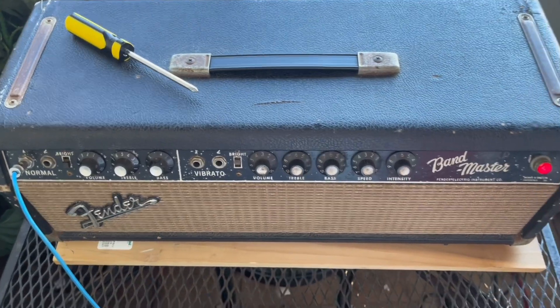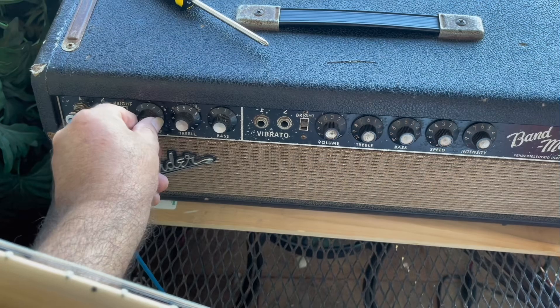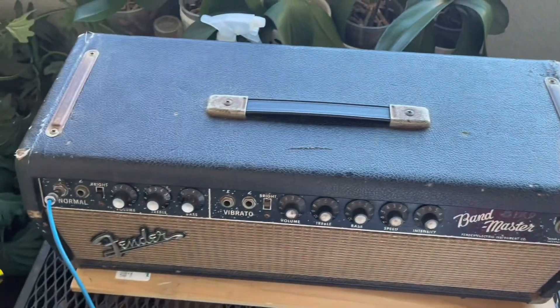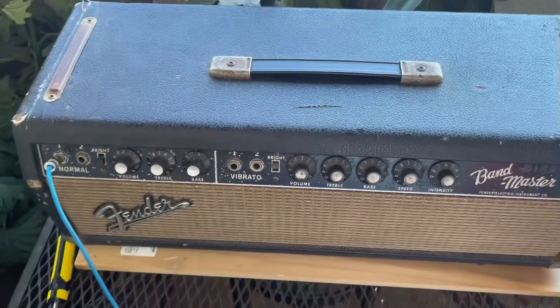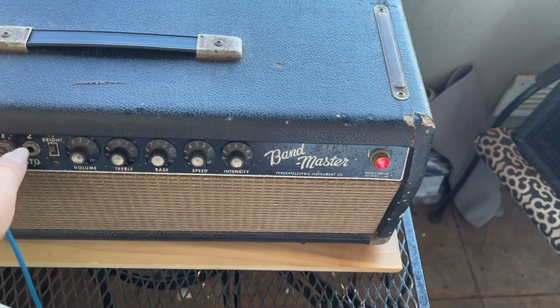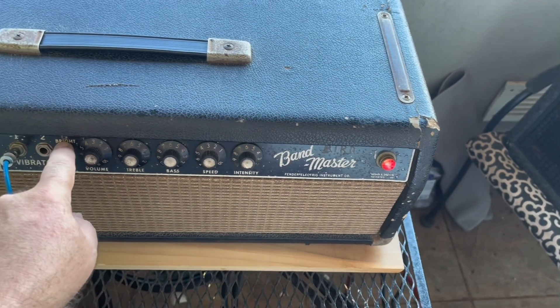Alright, so here's the Bandmaster again on the clean channel. It can get pretty loud — I don't want to go too loud. Here's the vibrato channel — glorious, it's on the bright switch.